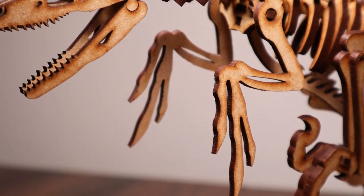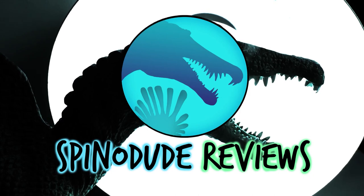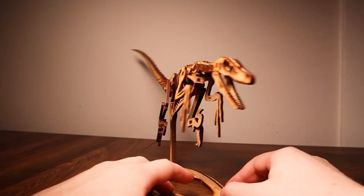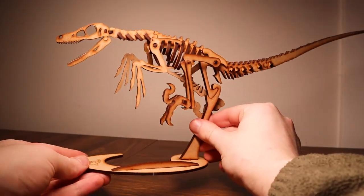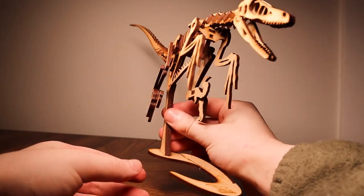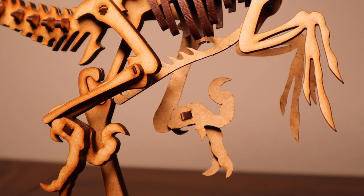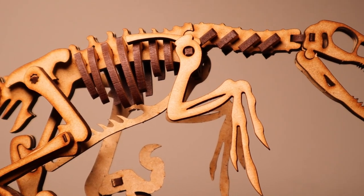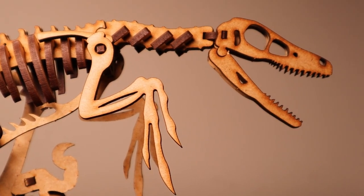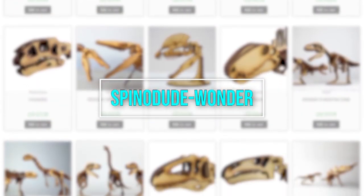Today we're having a look at the Wonder Artistic Models Velociraptor. This was a fun model to build, just for how different the posture and presentation of it is. This was one of the first models that Simon engineered for the Wonder series, and if you want to get one for yourself, I'm excited to announce that my coupon code SPINODUDE-WONDER, all in caps, now provides 10% off your order.